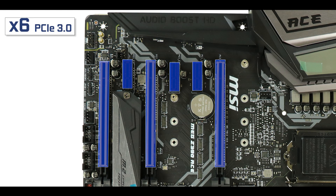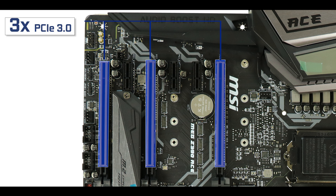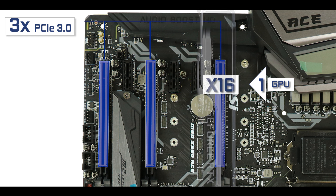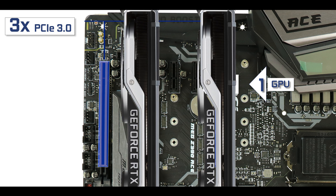Expansion-wise, we have six third-generation PCIe slots — three single-speed single slots and three x16 slots with different speeds. Note that only the first one can deliver up to full x16 bus speed, so in a single GPU configuration this is where you want it for optimal performance. In a dual GPU configuration, the two first x16 slots share their bandwidth delivering x8/x8 full bus speed.